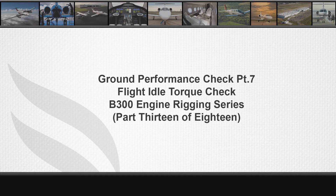Flight Idle Torque Check. References for the ground performance run torque checks can be found in the B300 Series Maintenance Manual, Chapter 76-10-15-601, Figure 605.